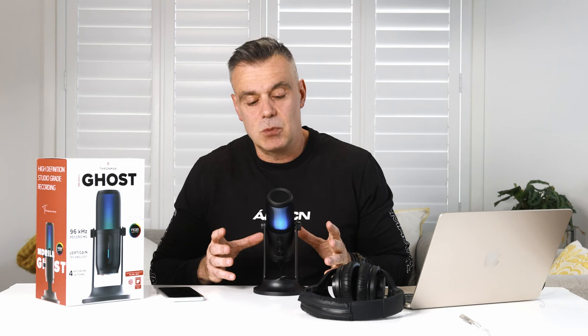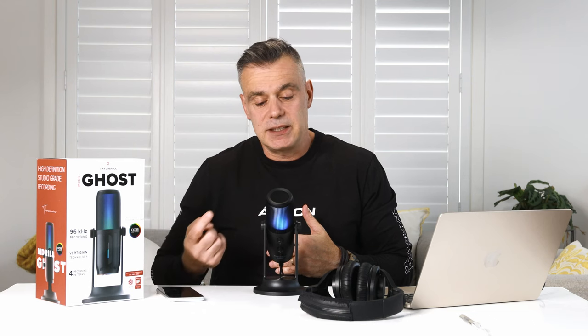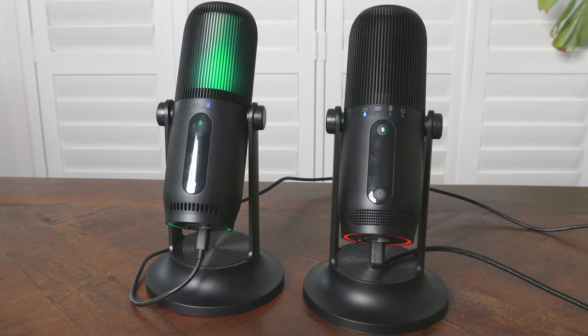I've always loved the industrial design of that microphone and this is very similar to the original. It's slightly larger, a little bit thicker, and it also incorporates the RGB lighting throughout the whole microphone. On the original there was RGB lighting on the base, and on this new Ghost microphone you have the RGB lighting in this midsection, which is amazing.